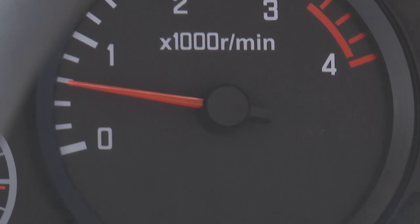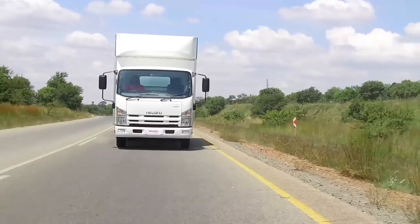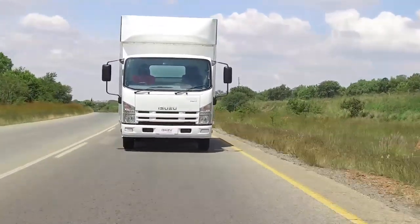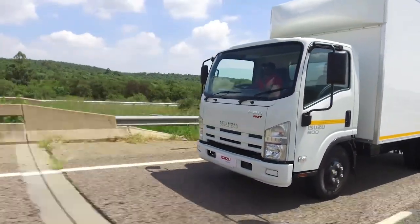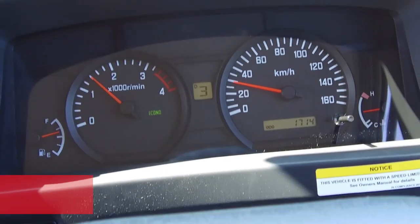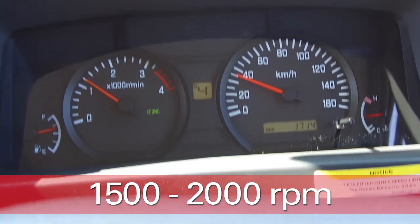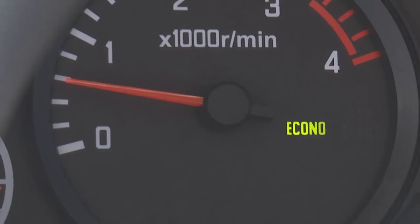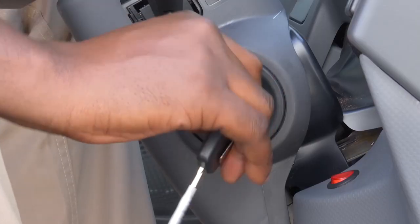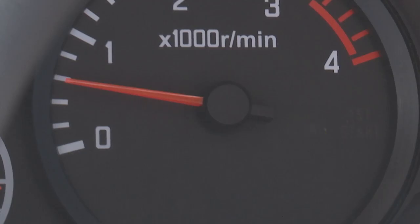Economy mode can reduce fuel consumption by automatically changing to the right gear at the best timing for economical driving. This mode is suitable for driving on flat roads. In Econo mode, the gear will change between 1500 to 2000 RPM, whereas in normal driving mode, it will change between 1700 to 2600 RPM. The Econo mode switch will stay engaged in drive after the vehicle has been parked and switched off, so the driver has to manually disengage Econo mode when starting a new trip.